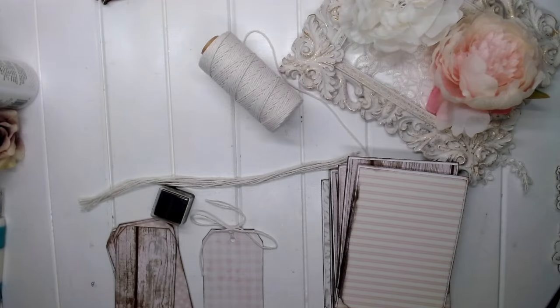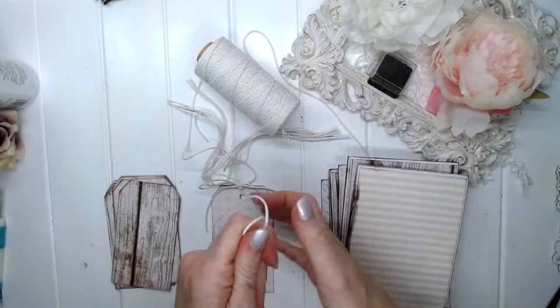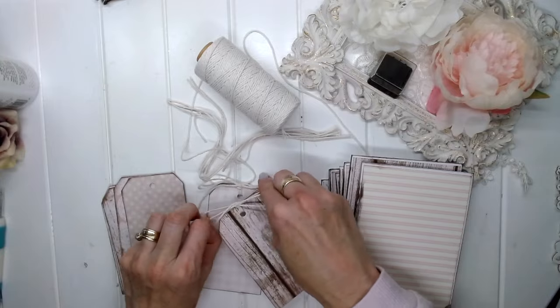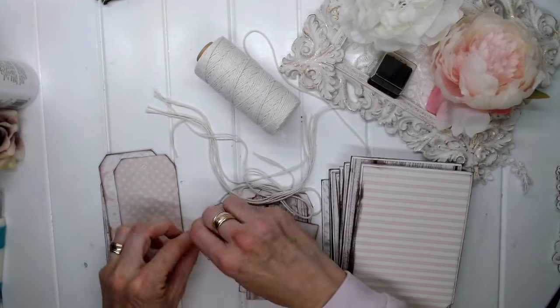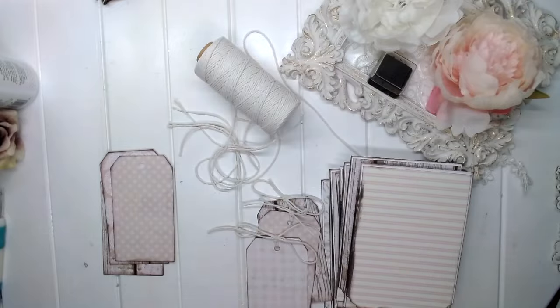Once you've got all of your twine cut to either 30 or 40 centimetres depending on your preference, thread it through the hole, fold it in half, push it through and do the little loop. Then tie a bow — that's how I usually finish my tags, giving a nice little bow at the top.